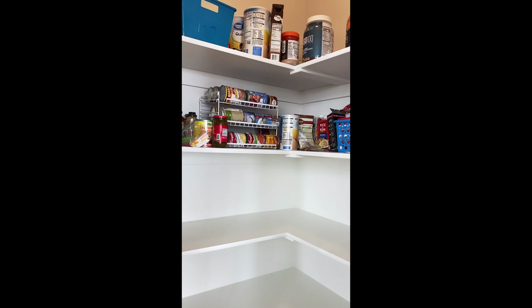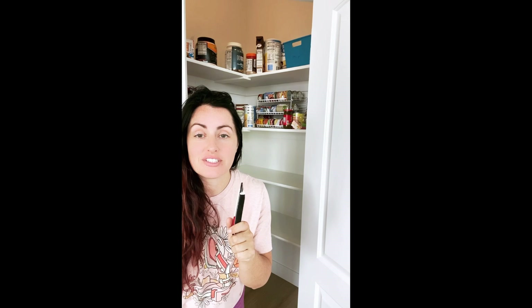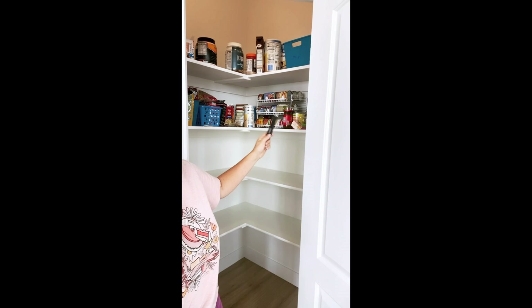I decided to only remove things from the bottom two shelves because I'm going to be working mostly with those two spaces — I'm going to remove those bottom two shelves and move them down. So the first thing I have to do is demo: I'm removing this shelf and this shelf. I know they look terrible, but don't worry, they'll look pretty in the end.